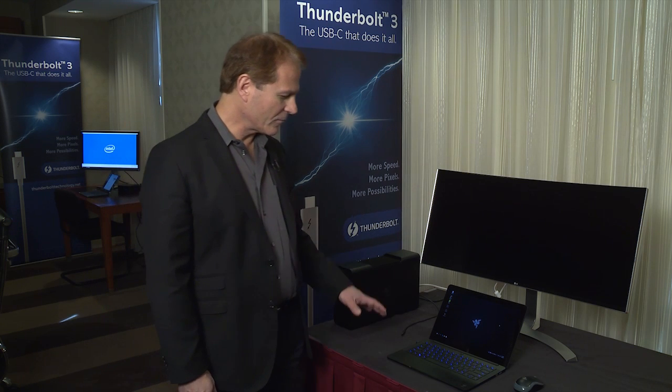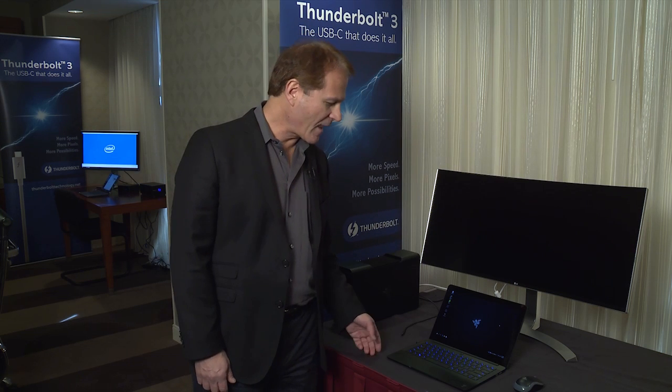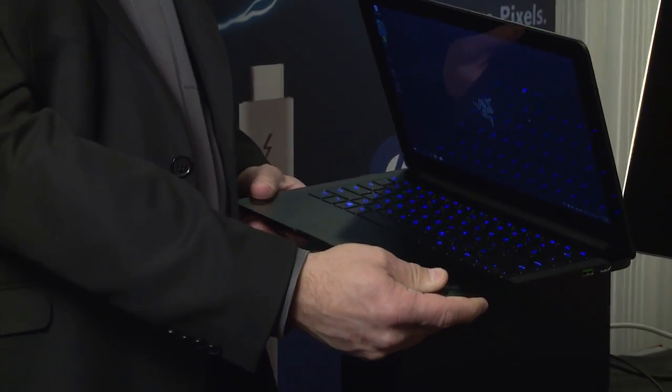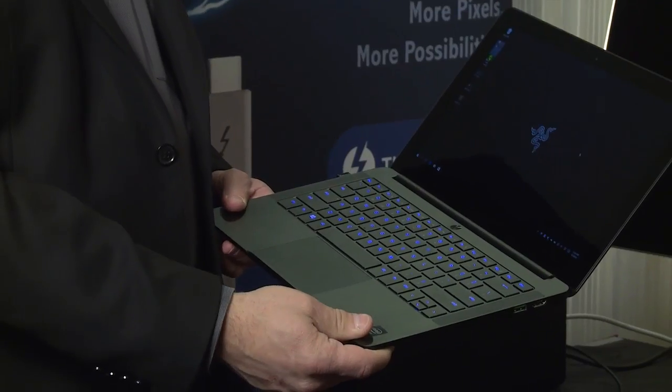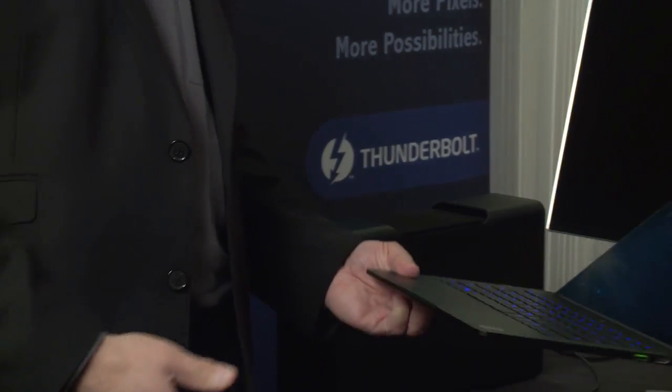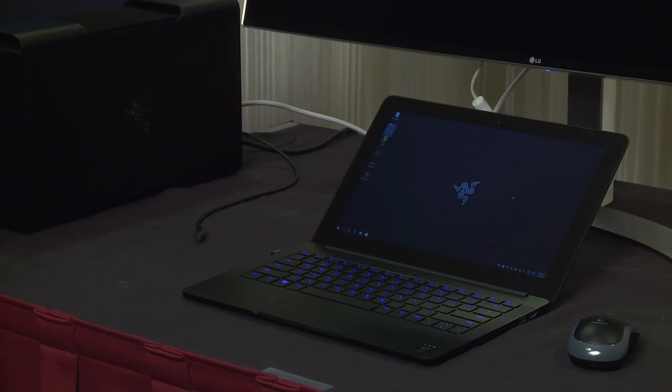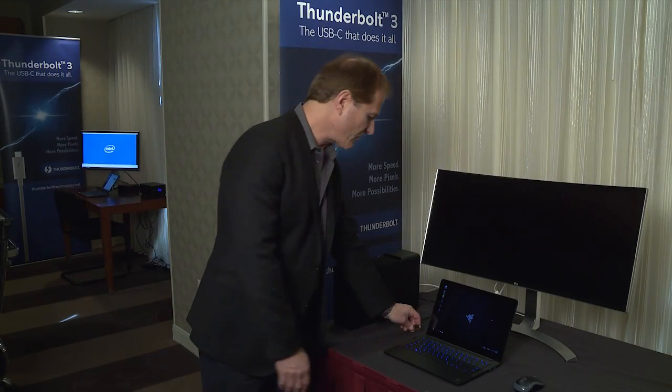The first thing we want to talk about, and we're very thrilled about, is a Razer announcement of a notebook and graphics dock. This is called the Razer Blade Stealth, and you can see here that it's very thin and light — about a half inch thin and 2.75 pounds. It's a great everyday machine to do all your work on the road, and when you're done at the end of the day you can just put it back on your desk and simply connect it up to this graphics dock.